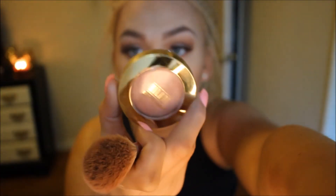Now I'm using my Milani Luminoso blush — it's new to me and I absolutely love it. It's a coral shade with a little bit of shimmer in it and it's just so gorgeous. I'm blending that out with my fluffy brush and blending everything in.